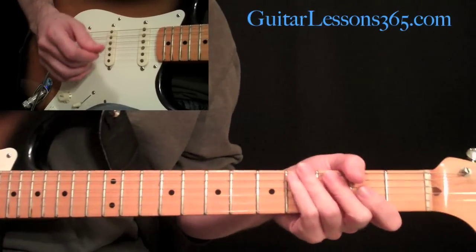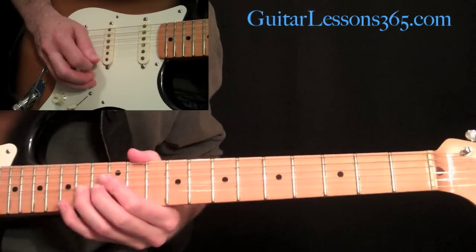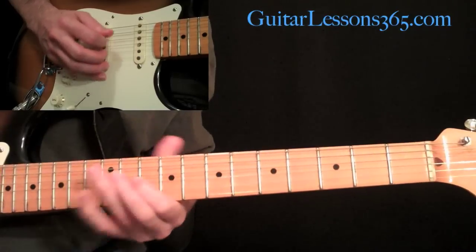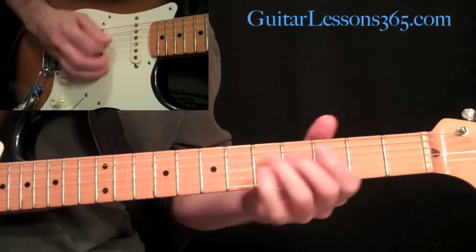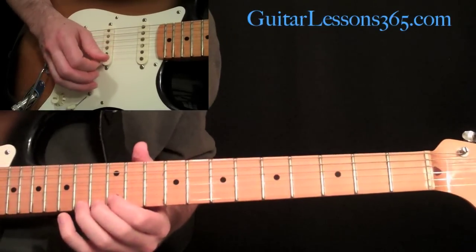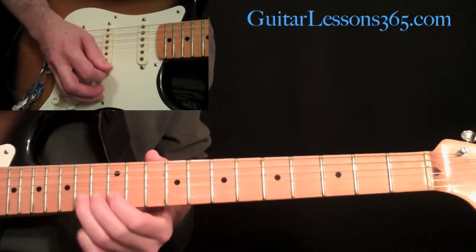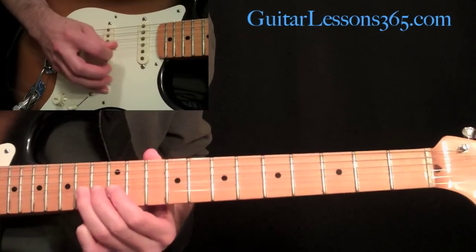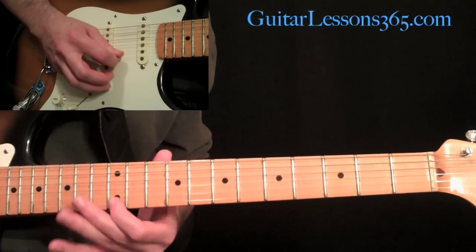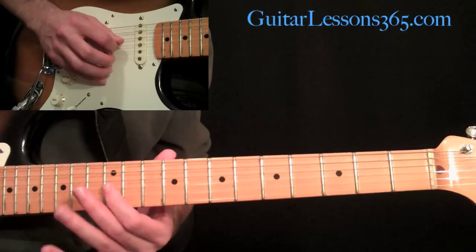Now we've made it to the D section, which is half the length of the A section. It's pretty short. We have 14th fret half step bends - kind of three of them, bending and releasing on the high E string at the 14th fret. Then you're going to go up - that's an A minor triad: 12 on the high E, 13 on the B, 14 on the G. Then staying on the G string, 12 slide to 11.